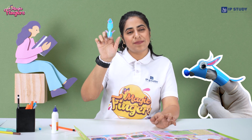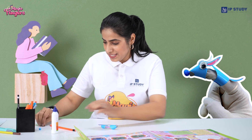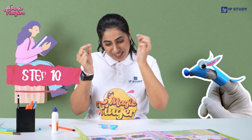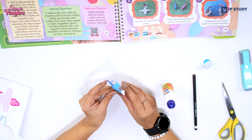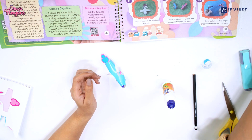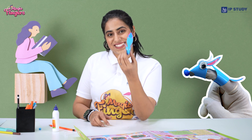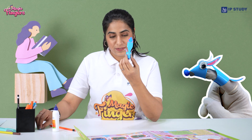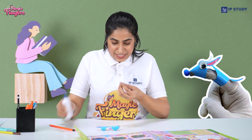But something is missing — eyes! Yes, for that we will be having our wobbly eyes. Take a glue again and attach them. It looks something like this. See!